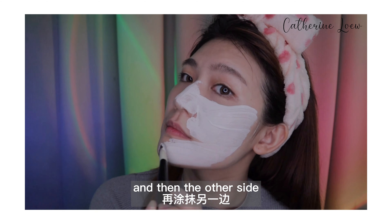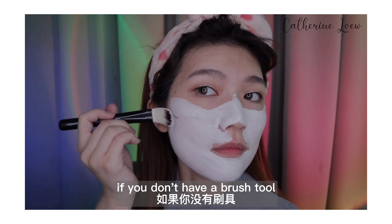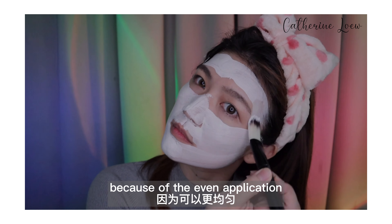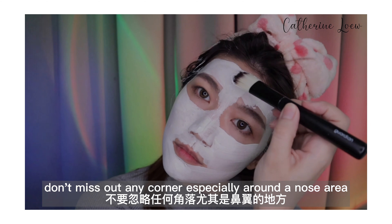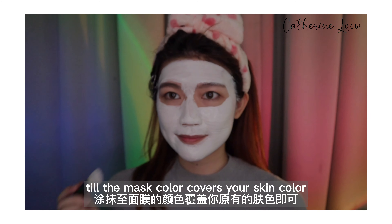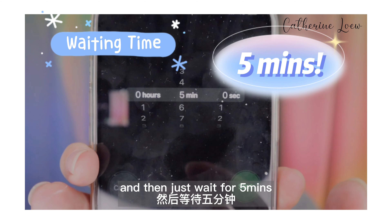And then the other side. As you can see, the application of the mask on my face is very smooth and easy. If you don't have a brush tool, you can actually just use your fingers, but I prefer to use a brush because of the even application — it's easier to apply. Don't miss any corner, especially around the nose area. You'll know you're done when the mask color fully covers your skin color. I only used up half the amount.